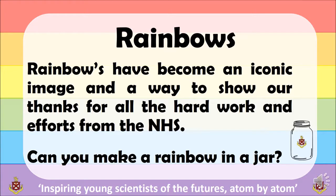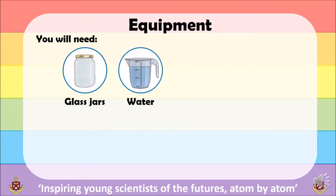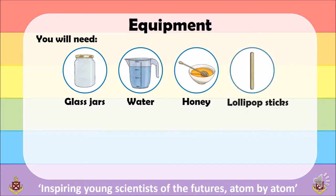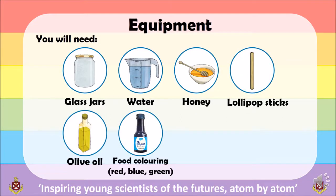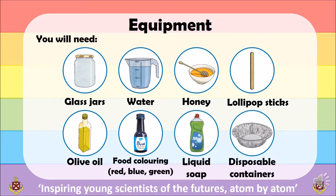Can you make a rainbow in a jar? You will need a range of equipment: a glass jar or any container, water, honey, lollipop sticks, olive oil, food colouring in three different colours, washing up liquid, and a disposable container — this can be a tray or a cup.